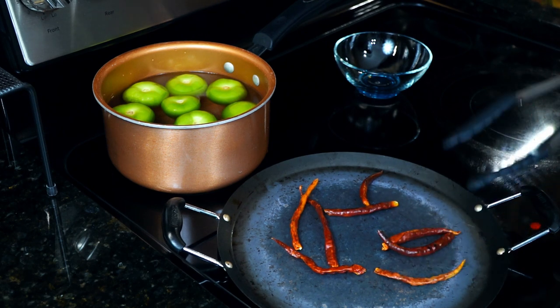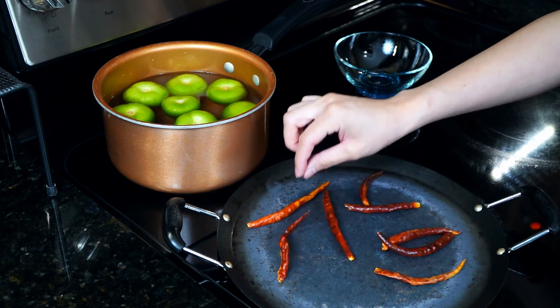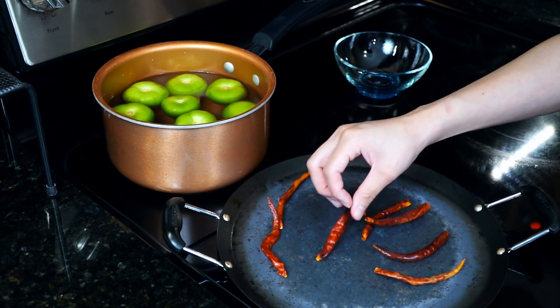I won't fast forward this clip so you can see the real time this process takes. I know it will be helpful if you've never used or cooked with this type of pepper before.